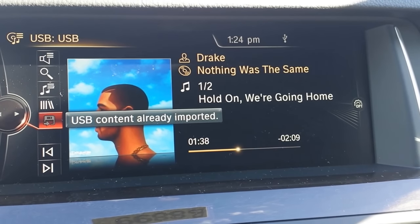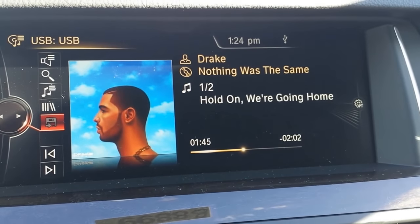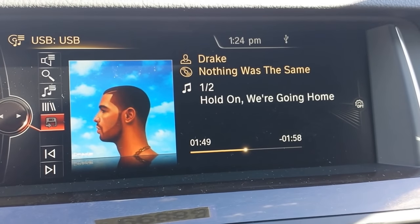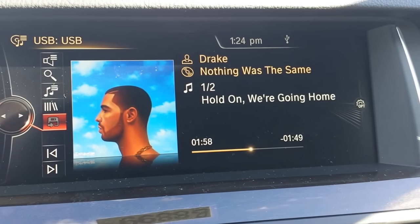Up in the upper right — it did briefly run through a small percentage bar. It showed up over here to show the progress on importing the music. Just make sure not to remove the flash drive until it's 100%. It is now completed, also indicated by the fact that this icon is now grayed out and says the content is already imported.